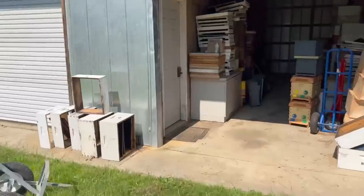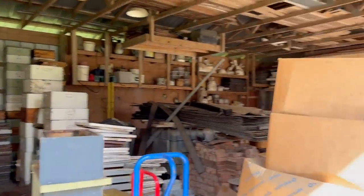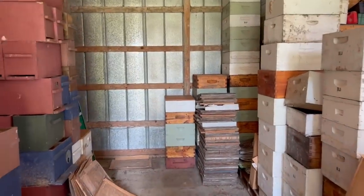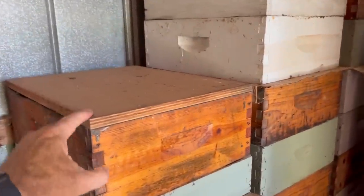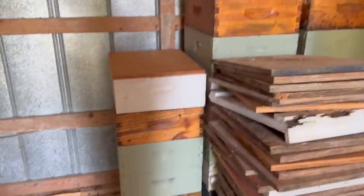Let me show you my method here. This is kind of my beekeeping bay back here. I've got about a fourth of this section of the barn that I'm able to utilize for this, and basically what we do is we just stack them in the back here. We've got about two and a half tall stacks right there — those are just boxes we didn't need this year. I put those in there yesterday.